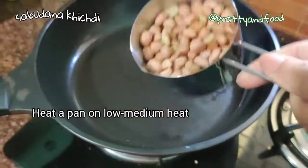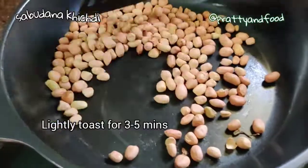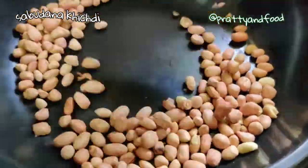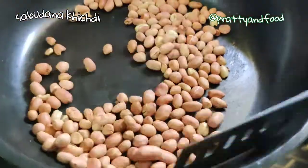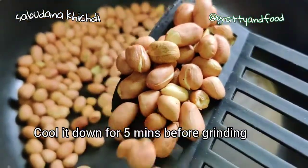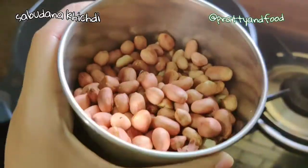I'm adding 3/4 cup of peanuts and we're going to lightly roast them for about three to five minutes. You don't need to cook them completely because we're going to cook them later with the sabudana. Once lightly toasted, I'm going to cool them down and then grind them.